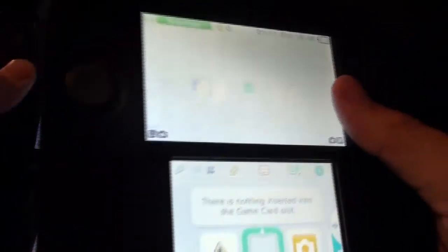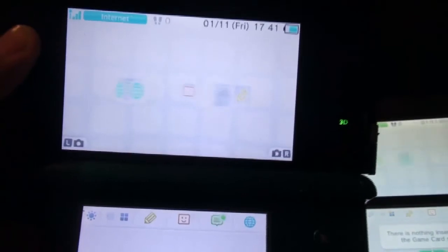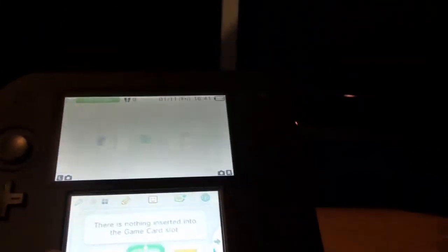You can see the flare on both screens, and if I tilt my 3DS as well you can see it there too. Anyway guys, this has been the unboxing of the Nintendo 2DS. I hope you guys have enjoyed and I'll see you soon, bye!